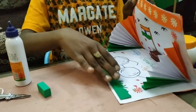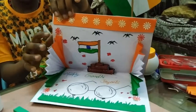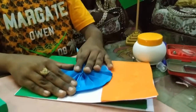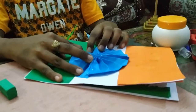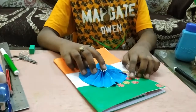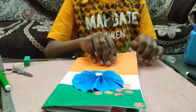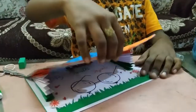See how nice it looks when you open it. And when you close it, it looks like an Indian flag. I have stuck some flowers on it so that it looks decorative. When you open it, see how nice it looks.